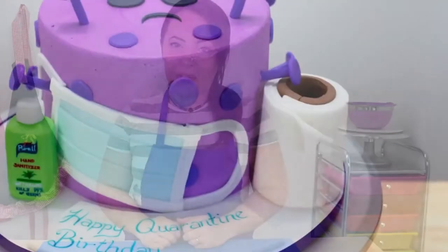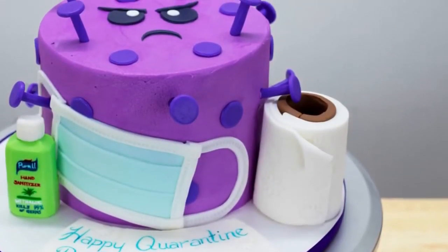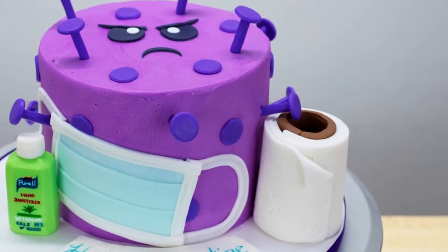Hi guys, it's Robin and welcome back to my channel. Today on The Robin's Nest we are going to be making this coronavirus quarantine birthday cake with a bit of a girly twist, because I know a lot of us have had to spend our birthdays a little bit different this year, myself included, and it kind of sucked. But I think it's still really important to try to have fun and lots of laughs and not take life too seriously. So I think this cake is a perfect little light-hearted way of celebrating while still conveying a really important message. So I hope you guys enjoy the video — let's get into it.